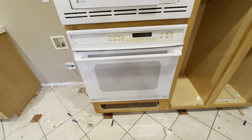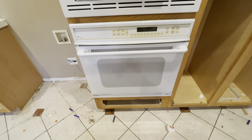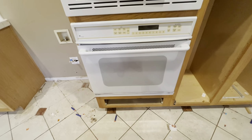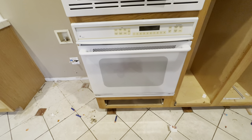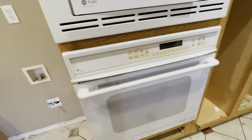Hey guys, welcome back to the channel. Today's video, let's remove this built-in oven. Step one: absolutely make sure that the power going to this is turned off. For me, the power to this was in the breaker box out on the side of the house.